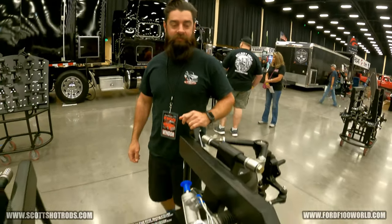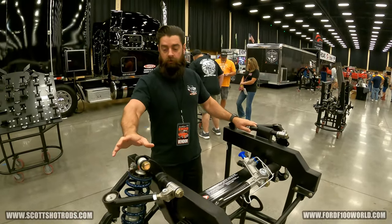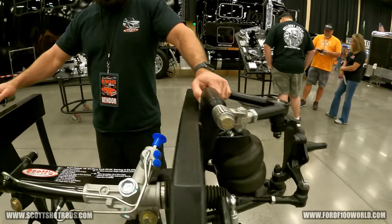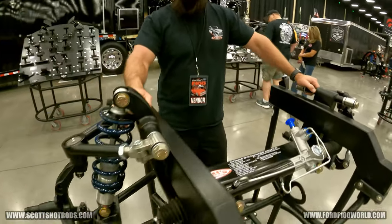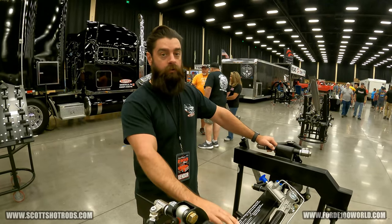I'm Cameron from Scott's Hot Rods. This is an example of our independent front suspension kits with coilover. Our standard kits come with 11-inch brakes, single-piston GM caliper, forged steel spindle, tubular A-arms, CNC-adjustable rod ends, a one-piece crossmember, and a manual rack.